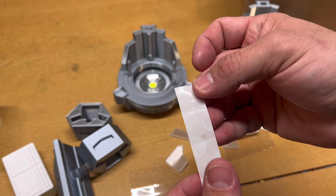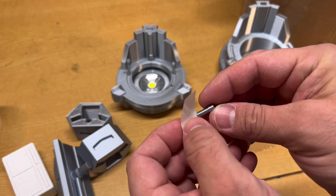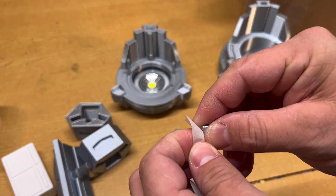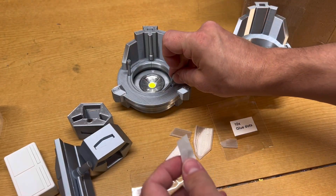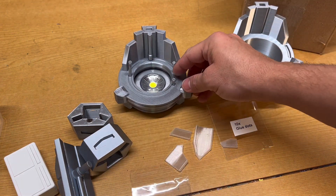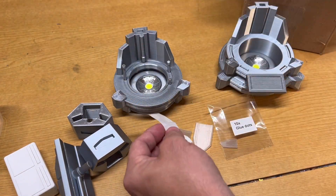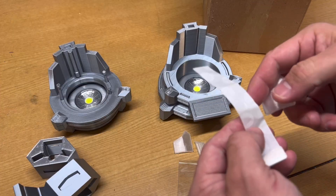If you've never used glue dots before, it's simply a strip with little dots of glue that you can stick to things. For the piping, take your pipe, put it on a glue dot, and it should peel off the paper and stay on the bottom of the pipe. Then stick it into the hole and it should securely stay in place without falling out. Use the same technique for the other two pipes — after installing them with glue dots they should all be secure, and if you tip it over they won't fall out.